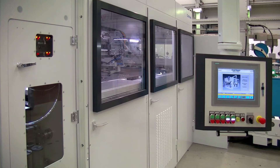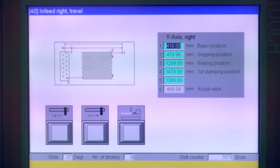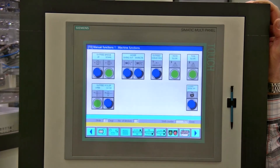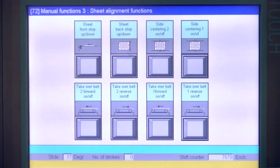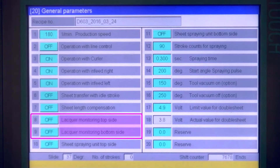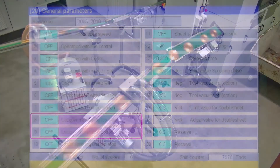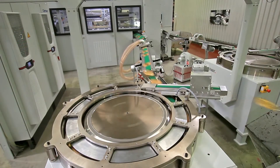All parameters for end and sheet dimensions can be simply entered via the operating panel, and all functions can also be controlled in manual mode. A double sheet detector is integrated as well. Lacquer monitoring is optional. In this configuration, lacquer hair suction units are arranged at the outfeed belts, and the ends are further processed by the Endomat curlers.